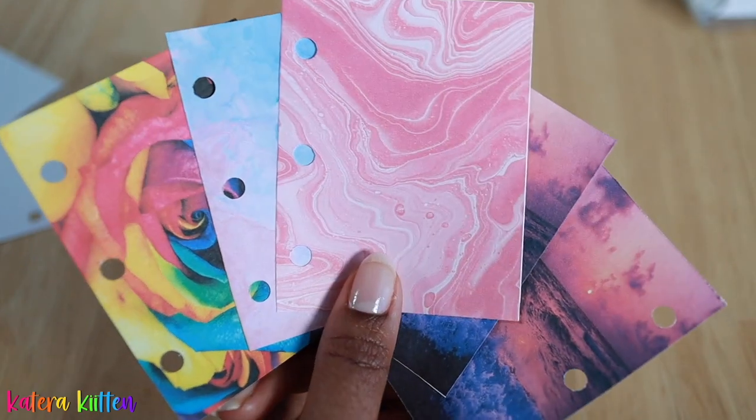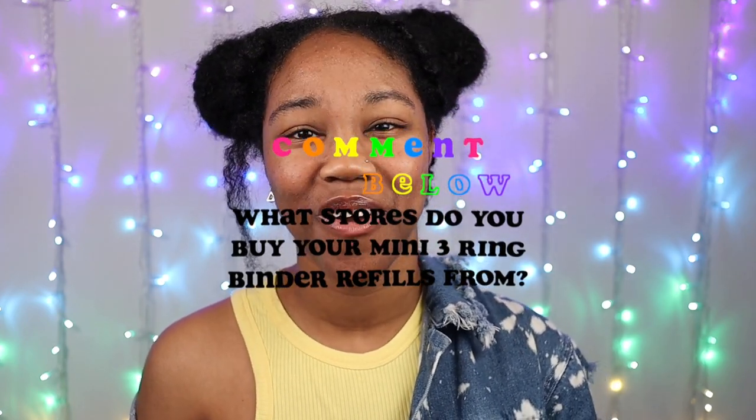And also if you guys are looking to DIY your mini three ring binder refills, be sure to check out the video that I did on that. Again, these were just a couple of stores that you guys can check out. Or if you find other stores that you like that sell refills, be sure to share those in the comments below. I love you all and thank you guys so much for watching, kittens. Adios!